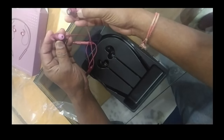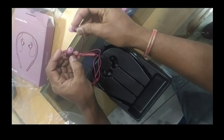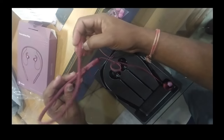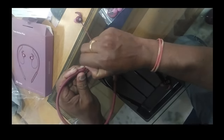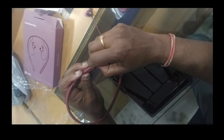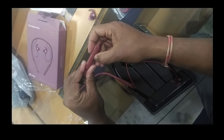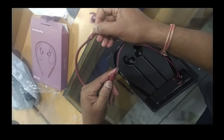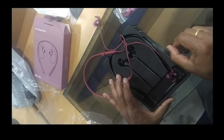This fits perfectly in your ear and is sweat-proof. The Noise symbol is on one side. On the other side, there is a button for charging purposes. The charging port is here, and on the other side are the volume up and down buttons and call controls. There is also a built-in mic. Please subscribe to and like the Tech Dot channel. Thank you.